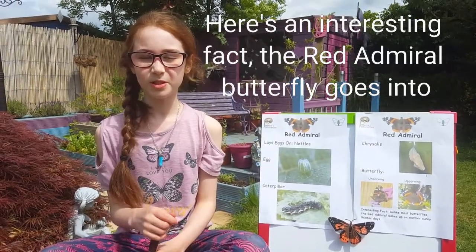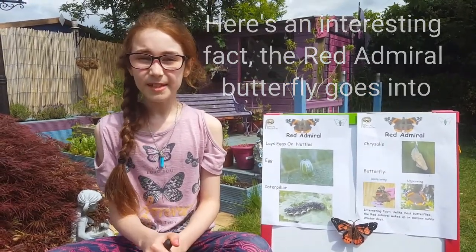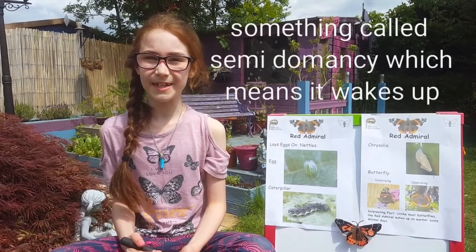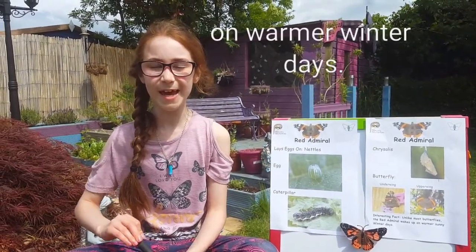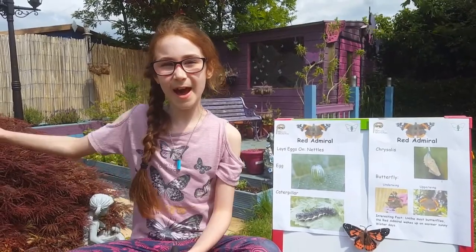The red emerald butterfly goes into something called semi-dormancy, which means it wakes up on warmer winter days. That's it for now. Bye!